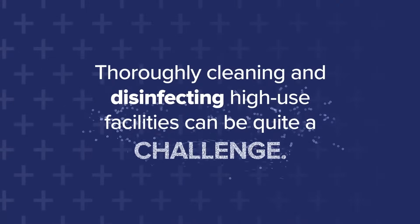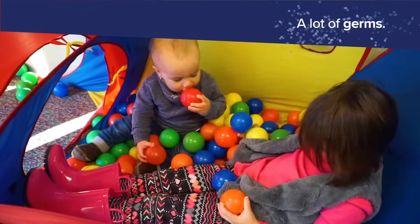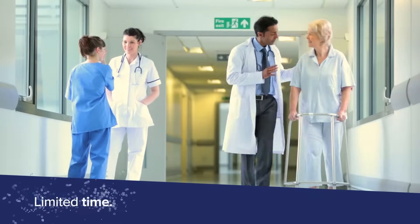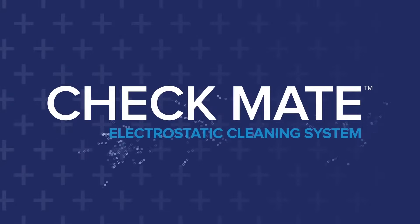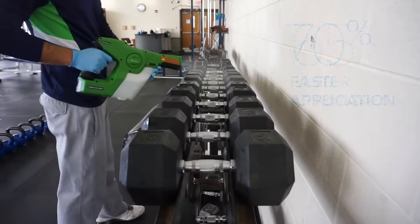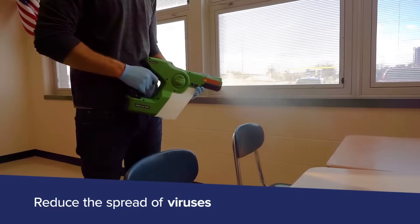Thoroughly cleaning and disinfecting high-use facilities can be quite a challenge. Not only are there a lot of germs to contend with, but there is a lot of surface area to cover within a limited time. Canberra Corporation has met this challenge with the Checkmate Electrostatic Cleaning System. Checkmate provides better surface coverage while using less chemicals to effectively reduce the spread of harmful bacteria, molds, and viruses.